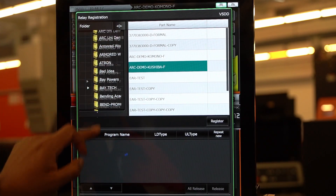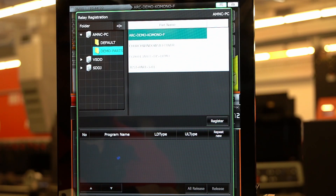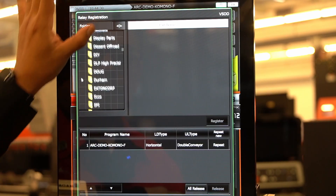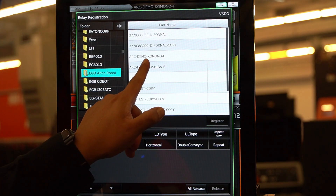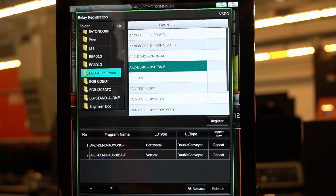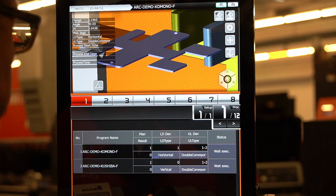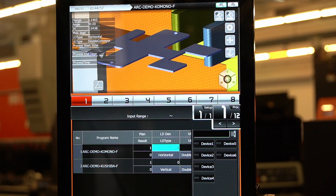We'll start with the first part that we're going to be bending — a small part. We'll go ahead and select the loading device.